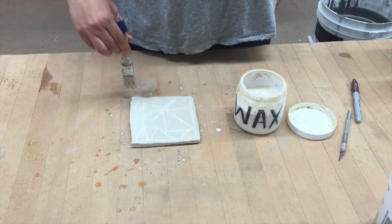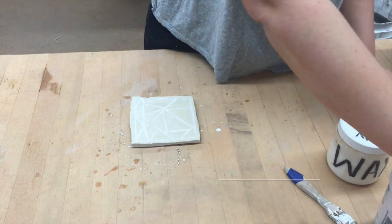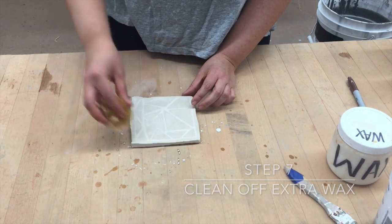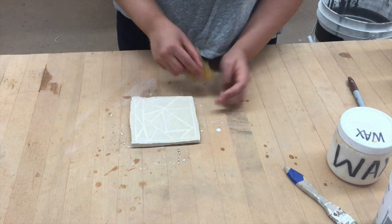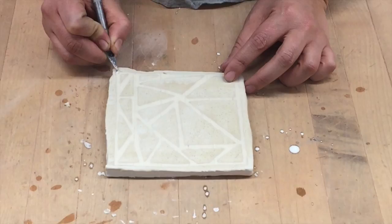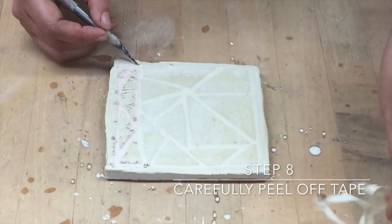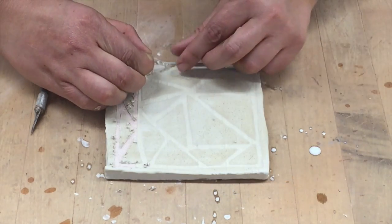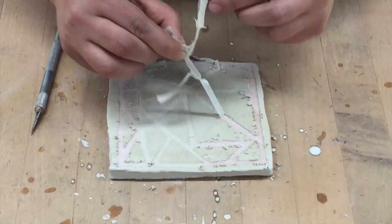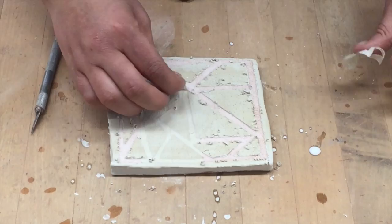The wax is basically sticking to where the glaze is, and then where the tape is it's just kind of covering it. So you want to let this dry for a few minutes. Step seven is to make sure you clean off the extra wax, because you don't want it messy — and if you peel that off and there's a lot of wax, it might get where the clay is underneath the tape. So now step eight, you want to carefully peel off the tape, which exposes the clay underneath. Those are the areas that the glaze is going to stick to once you dip it again.